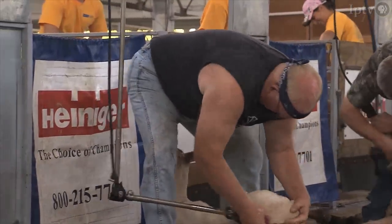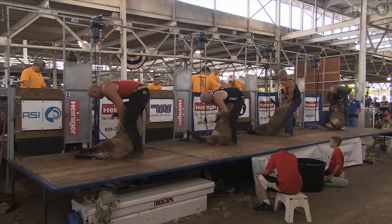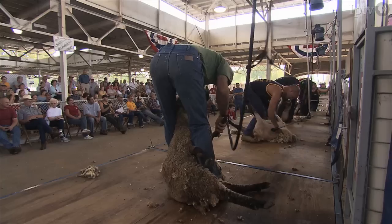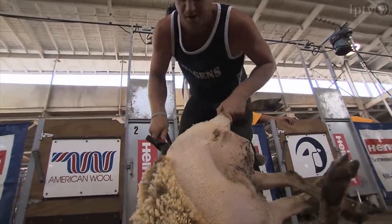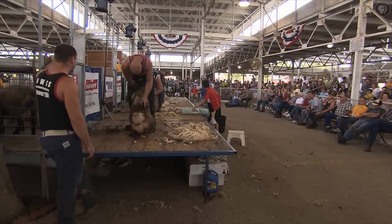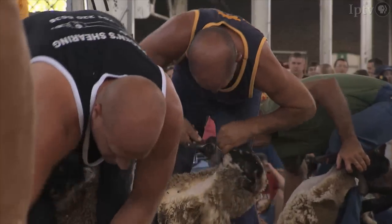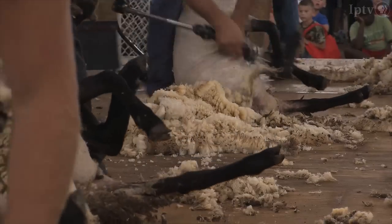I used to come here with my grandfather when I was a toddler and watch him shear in this competition, and that got me interested in shearing sheep. In our family there's been three generations, and then my son started — he's a fourth generation. I think it's a dying thing; there's not that much interest anymore from the young kids, and it's good to keep these contests going to spark interest.